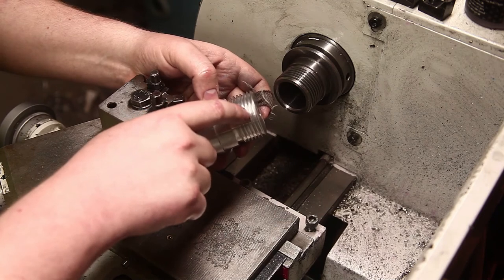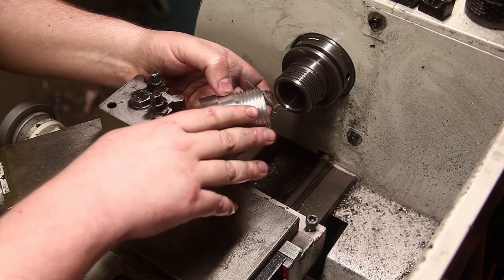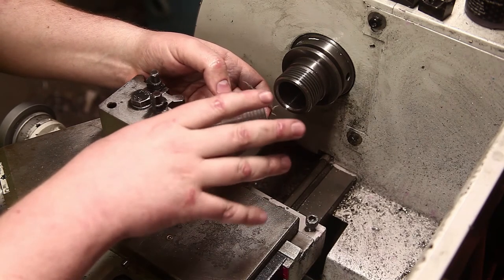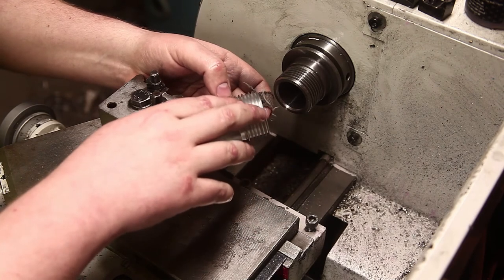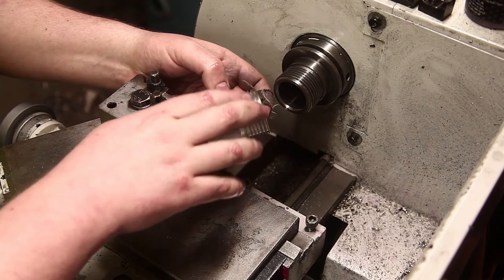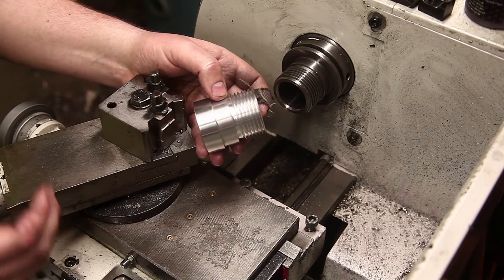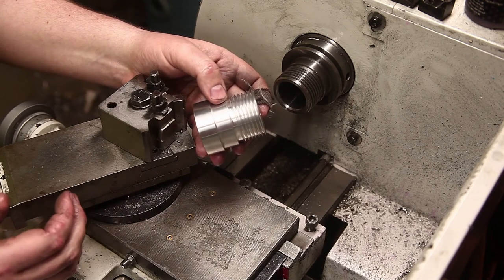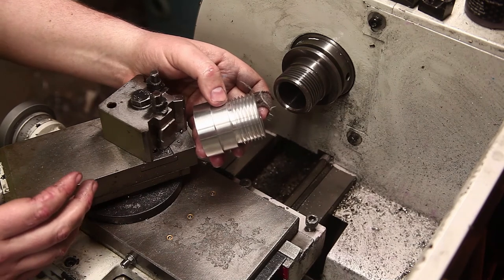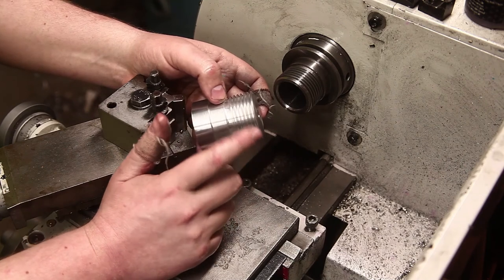This was done with carbide, and I'm reasonably happy with the finish on it. I ran it only at 120 RPM - it's one and three-quarter inch, so around 44mm diameter - and I don't think the surface speed is high enough for carbide. But because the pitch is kind of aggressive for me and I'm still new to single-point threading, I wasn't comfortable running it much faster than that.